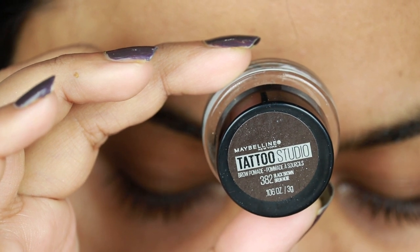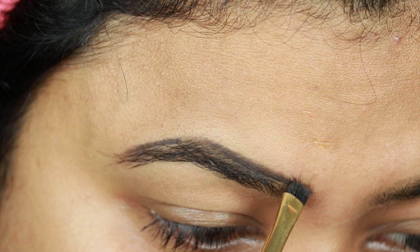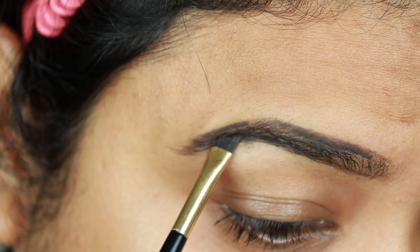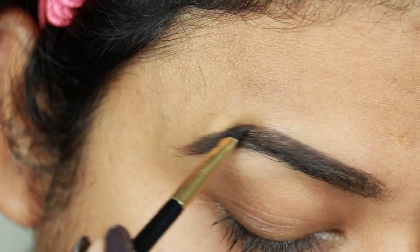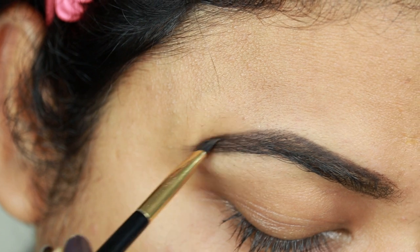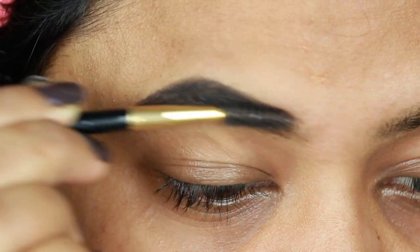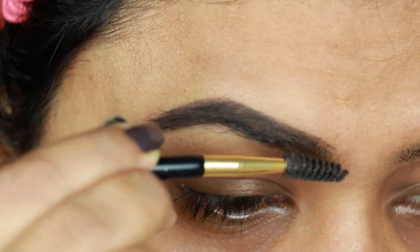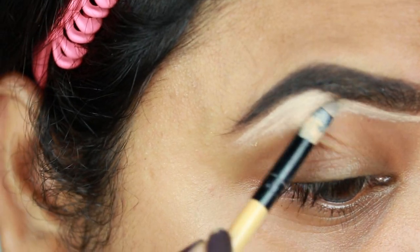First I'm taking this Maybelline Tattoo Studio Brow Pomade in the shade Black Brown and I'm just creating the borders first, then filling it in using smaller strokes. This eyebrow pomade is my current obsession — it's so good, you guys. If you haven't used it yet, please go ahead and use it. Now I'm just combing my brows so that there is no patchiness whatsoever.